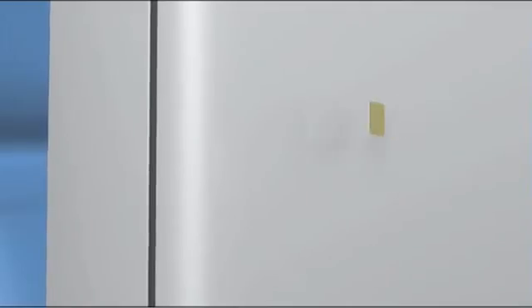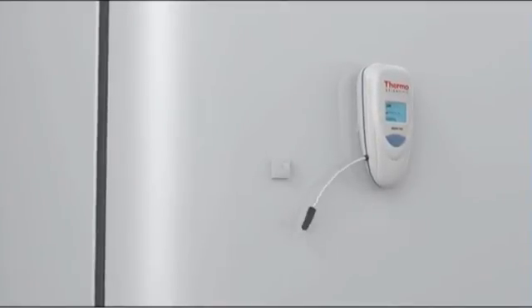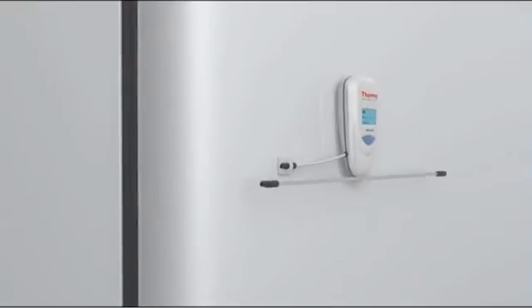The wireless modules are easy to install without any tools. Have a look: place the wireless module, place the probe, and plug it in.